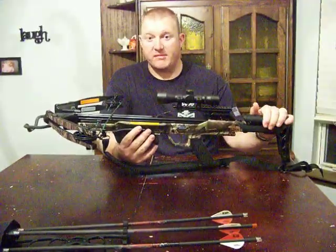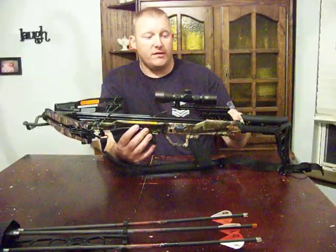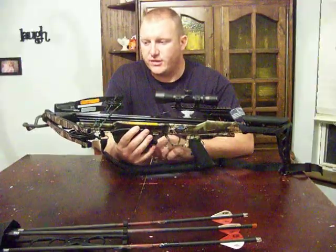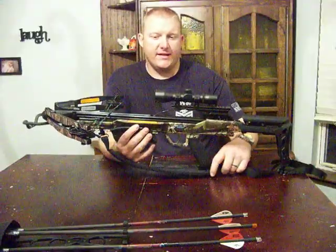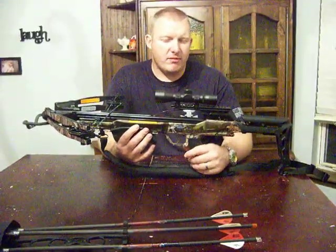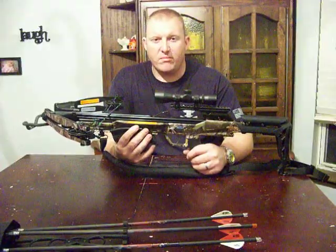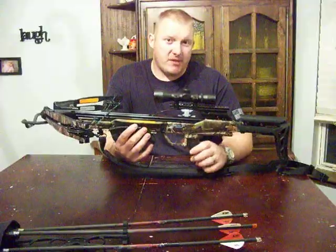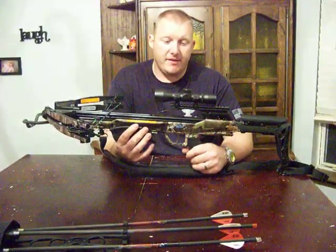It's a Carbon Express Blade. It has 165 pounds of draw, so you're definitely going to need a cocking cord of some kind to cock this thing efficiently. It shoots around 325 feet per second using the arrows it comes with, which are Carbon Express Power Drivers — one of the heavier crossbow bolts on the market. Heavy means more power on impact but you lose some speed in feet per second.